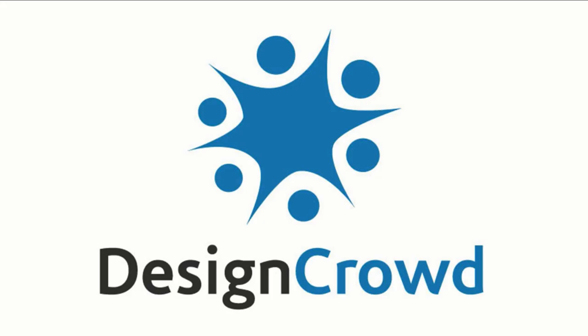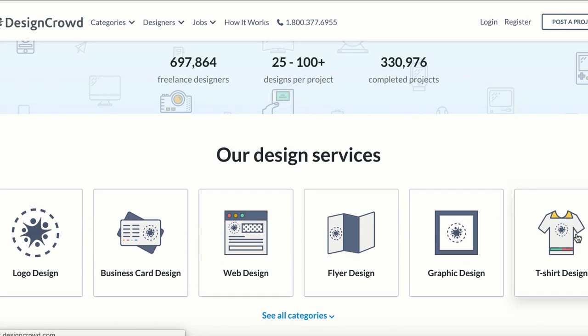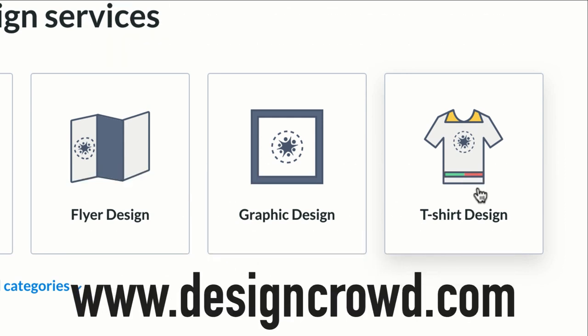This video is brought to you by Design Crowd — get the perfect custom design every time with the world's number one custom design marketplace. I've used Design Crowd personally for some of my own t-shirt businesses and I recommend them highly, so go down to the description box and check out Design Crowd. On to the video!